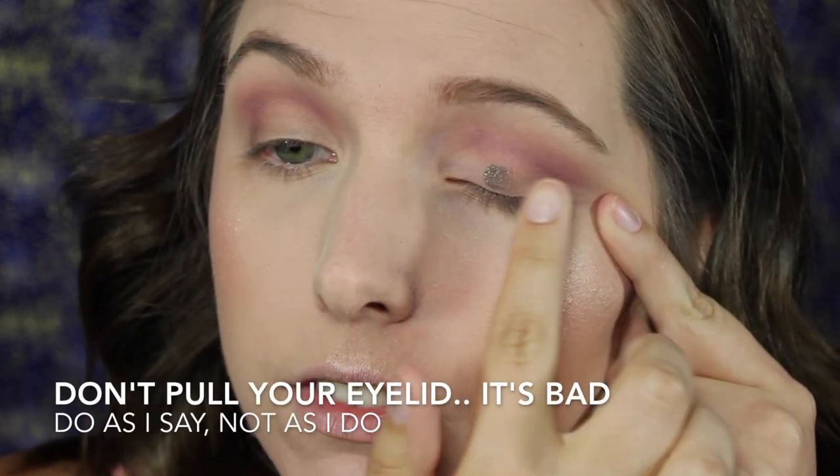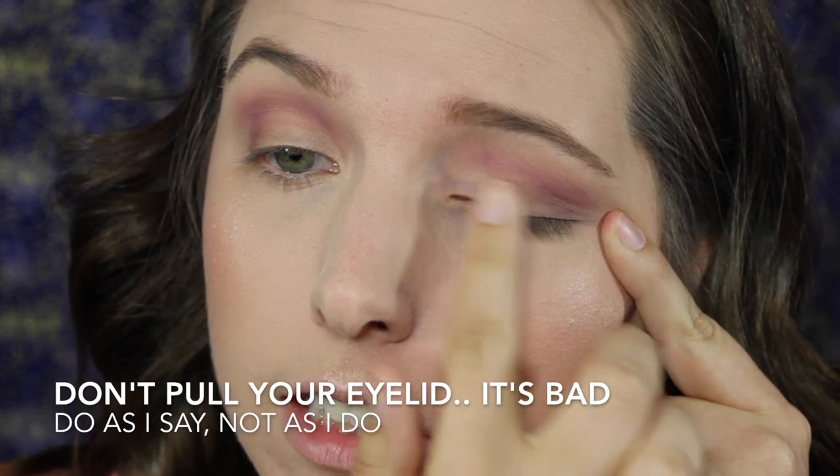Next we're going to take the ColourPop eyeshadow in Midnight — this was made by Kathleen Lights — look at how beautiful that is. We're going to take that on our finger because metallic shades in ColourPop tend to work best applied with your finger. Just start placing that on your lids. Then we're going to go back in with the ColourPop Super Shock Shadow in Hustle and blend out to the edges.